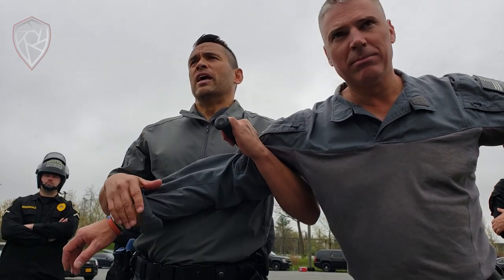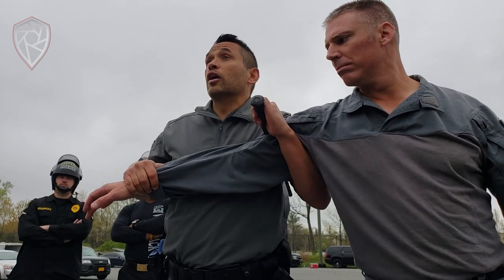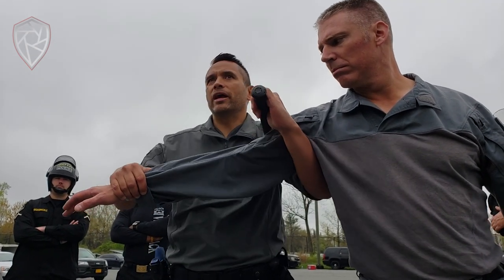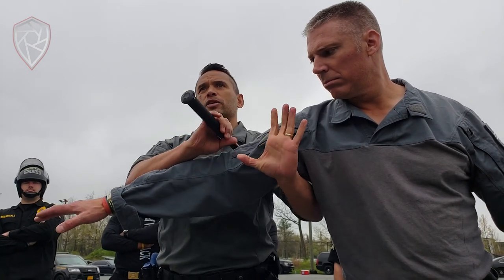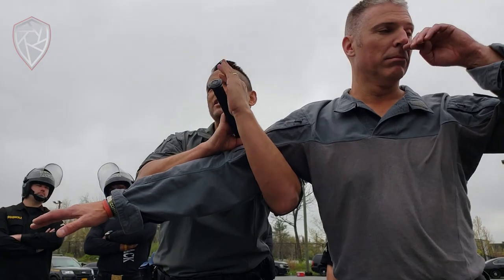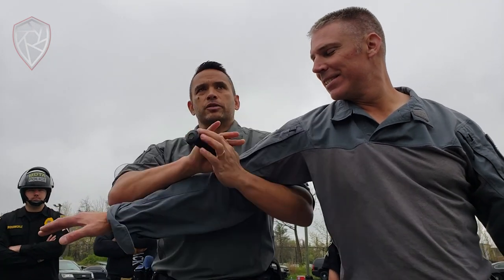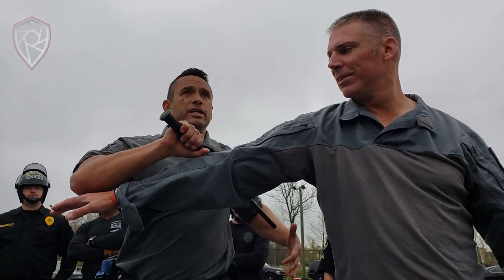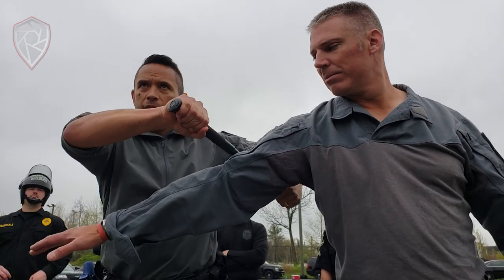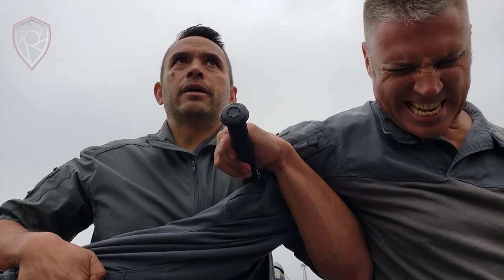The biggest problem with this technique is when people do not close the triangle in. If I'm out here, he's not feeling anything. Also, don't use the thumb here — hook. Hook the arm. Some people were trying to go like that. Just keep it gross motor. Hook. Control.